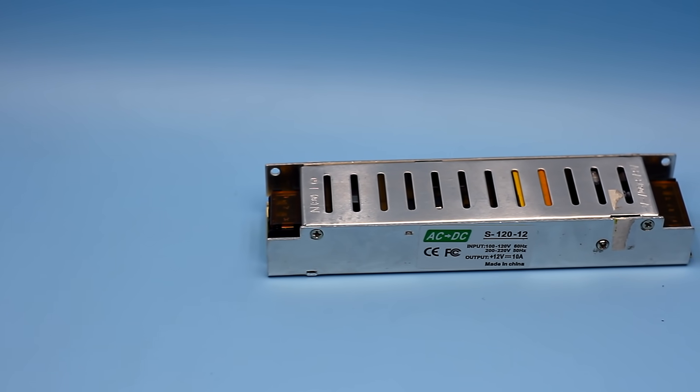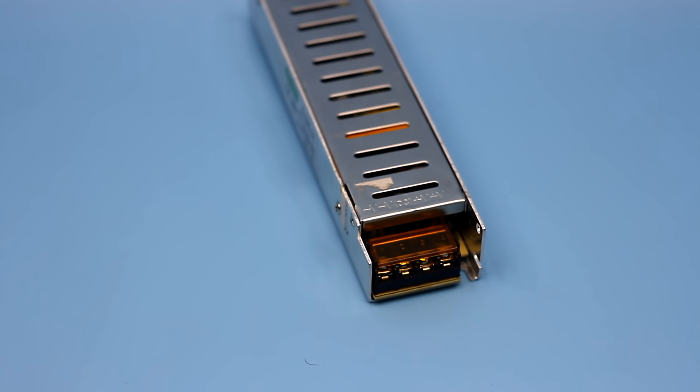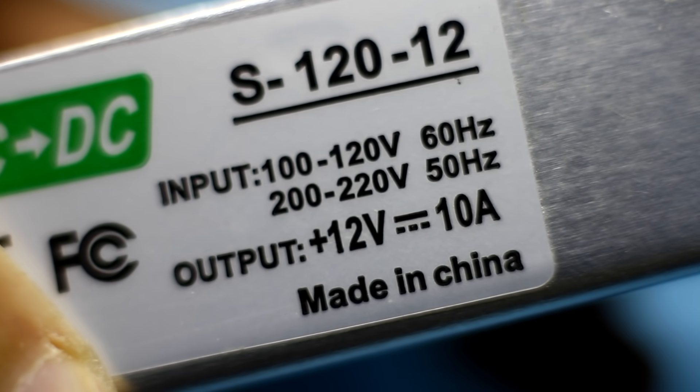Recently I needed a power supply unit with a voltage of 5 volts and a current of 20 Amperes. I had a 12 volt power supply for LED strips with an output current of 10 Amperes, and I decided to redo it.